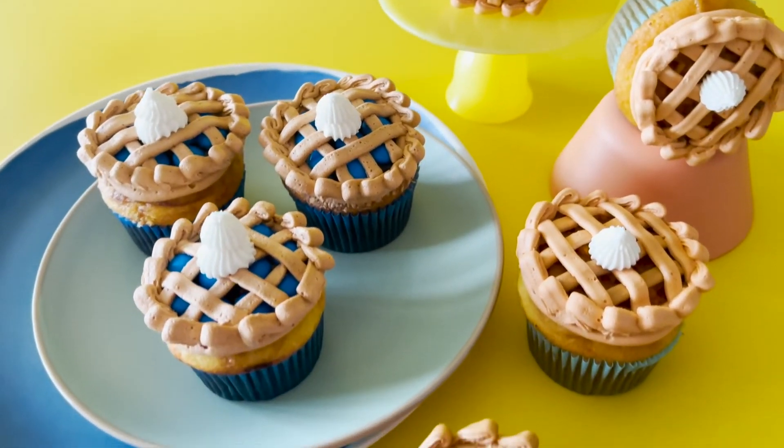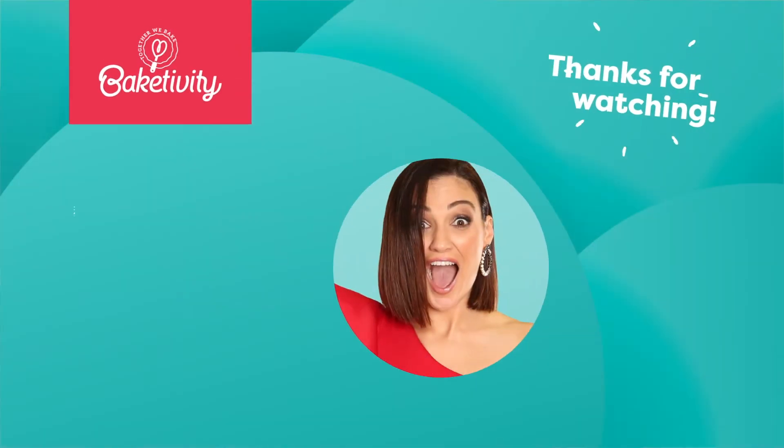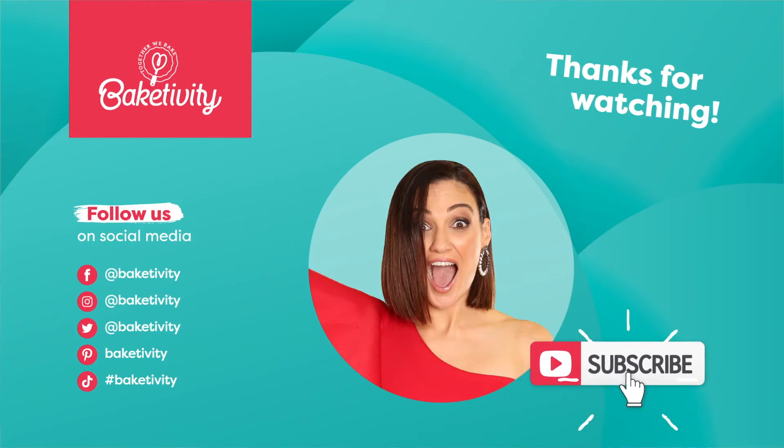Make sure to hit subscribe so you never miss out on our delicious videos. And tag Bakedivity in all you make — we'd love to see.